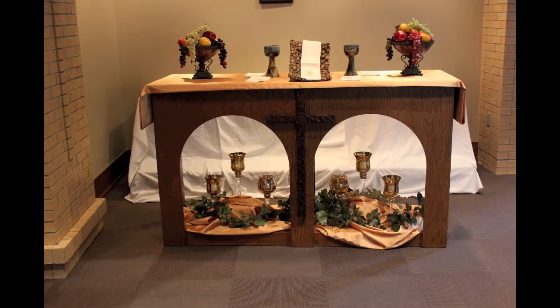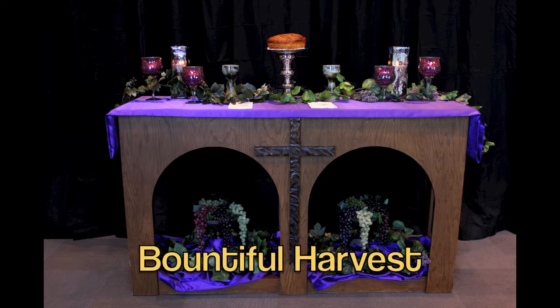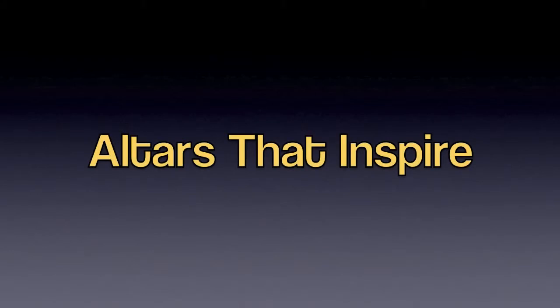All you need to do is light the candles just before the worship service. At this time, we would like to show you two additional altar designs that you can make with relative ease. This is the Bountiful Harvest design. And this is the Regal Red design. Thank you for allowing us to share our ideas for altar design with you today. We hope that this material will be helpful to you as you develop your own altars that inspire.